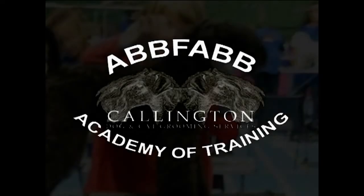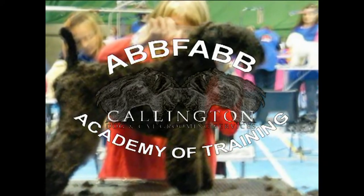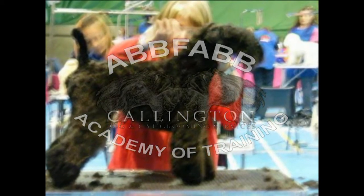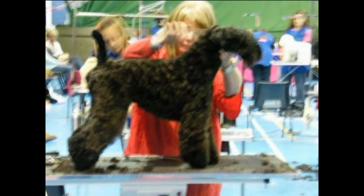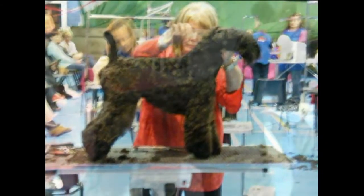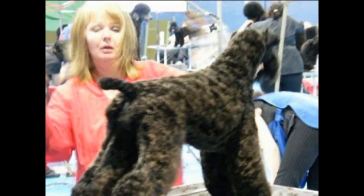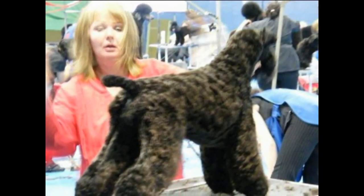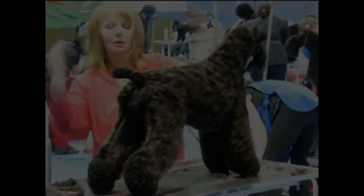This DVD has been made with you, the viewer, in mind. It's not meant to be flashy or razzle-dazzle, but rather an easy-to-follow, hopefully well-explained guide to trimming a particular breed. The methods shown and opinions expressed are purely my own. Others may do things differently. The filming, editing, graphics and music have been done by a group of young, enthusiastic post-graduates, who we wanted to give a chance to put their studies and skills into practice. So we hope you enjoy it and learn from it.